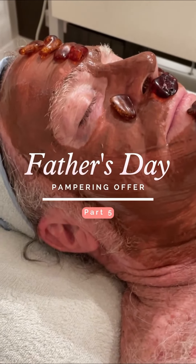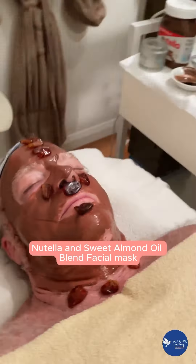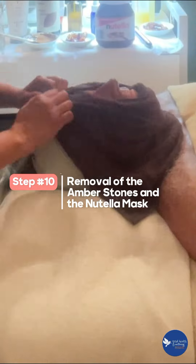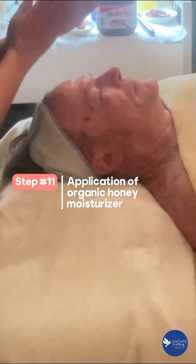Sharing with you the final steps to our viral Nutella and sweet almond oil blend facial mask with amber stones. Step 10: removal of the amber stones and the Nutella mask. Step 11: application of our organic honey moisturizer. To conclude our facial, step 12.